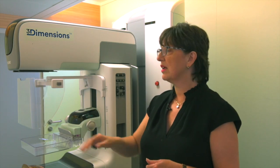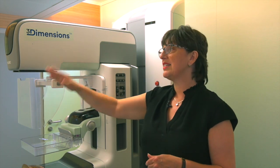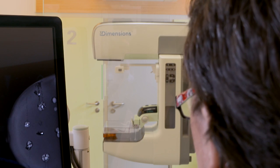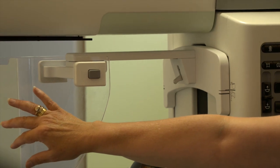When we're doing tomosynthesis images the patient will have her head against here, and as the tube is moving over it moves independently of the face shield, so the patient feels much more secure when she's standing here with her face against it.